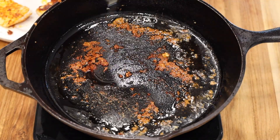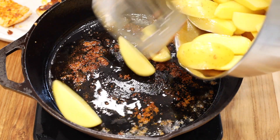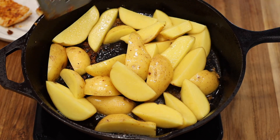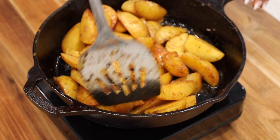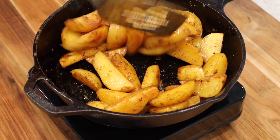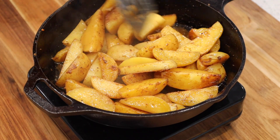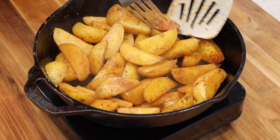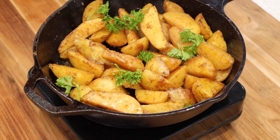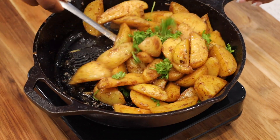In the same cast iron skillet, add about two tablespoons of olive oil, then add in your potatoes. Normally I would blanch the potatoes first, but this time I wanted to keep everything in one pan. To help speed up the cooking process, add a quarter cup of water at a time. Even though these are steam easy potatoes that take about eight minutes in the microwave, I didn't want to use the microwave because I still wanted some crunch and color on them.